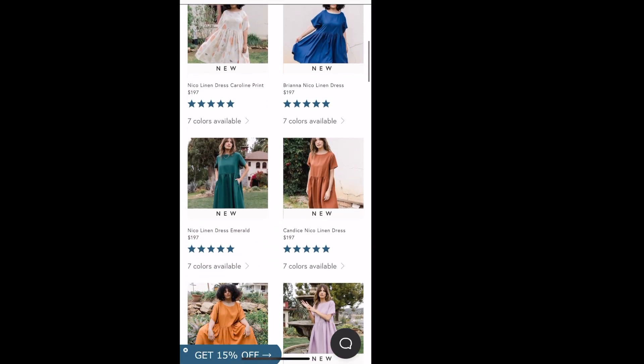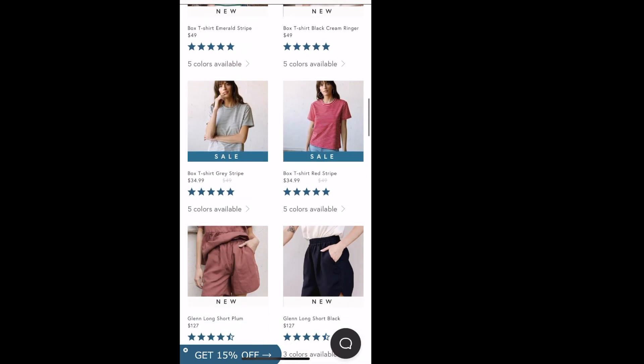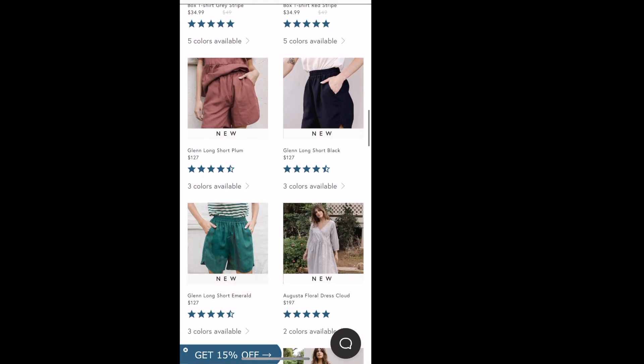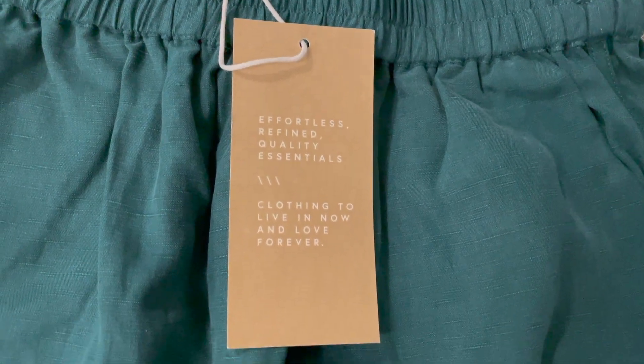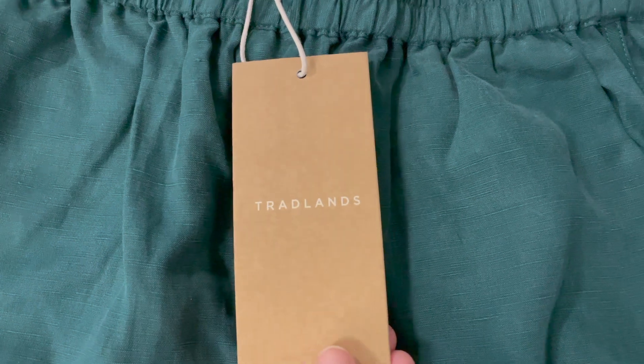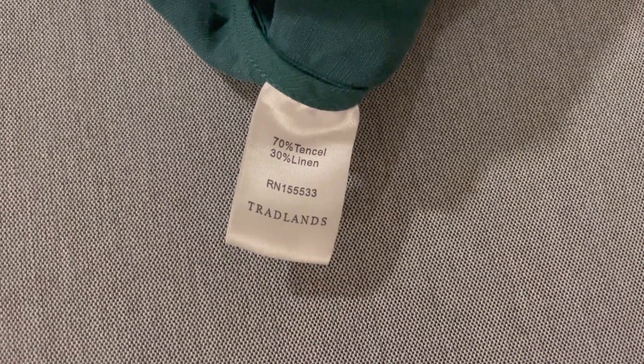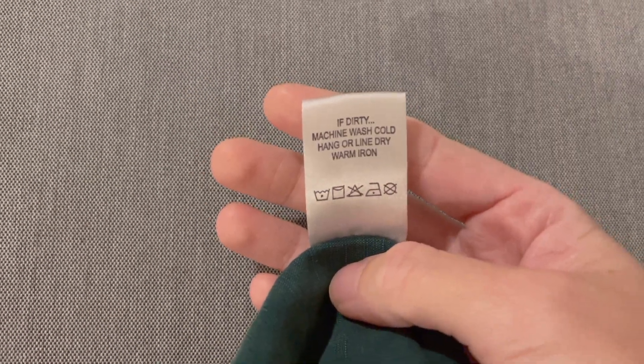There are a couple of items I wanted to try from Tradlands, but my first purchase is the Glen Longshort in the Emerald colorway. This is actually my first time with Tencel, the branded fiber which is generically called Lyocell. They are constructed of a 30% linen and 70% Tencel blend.